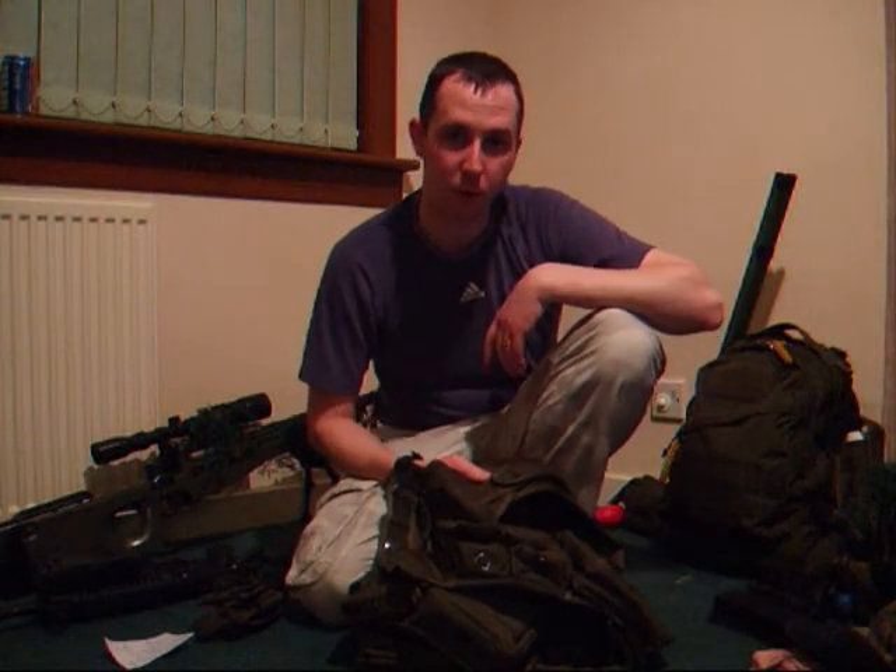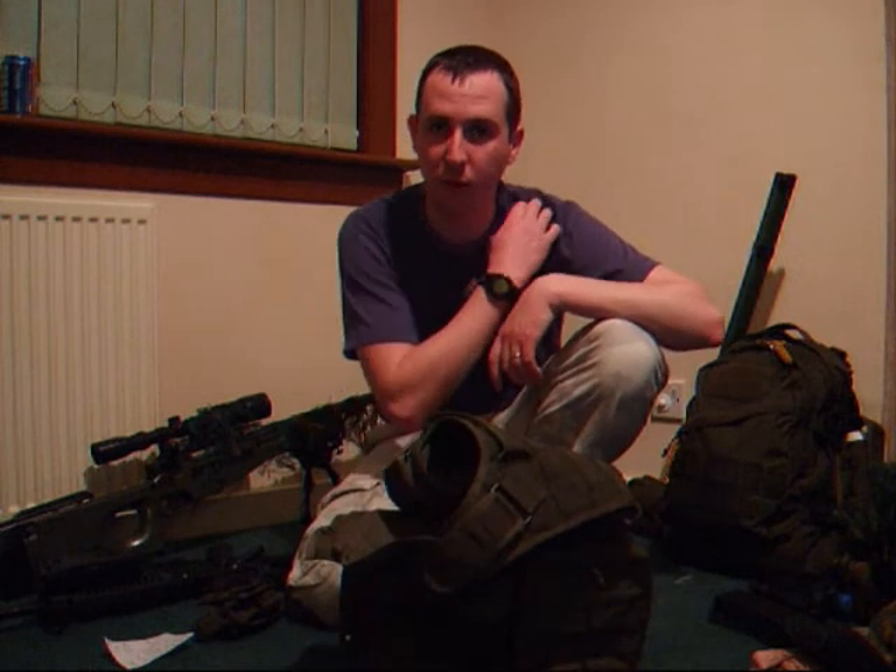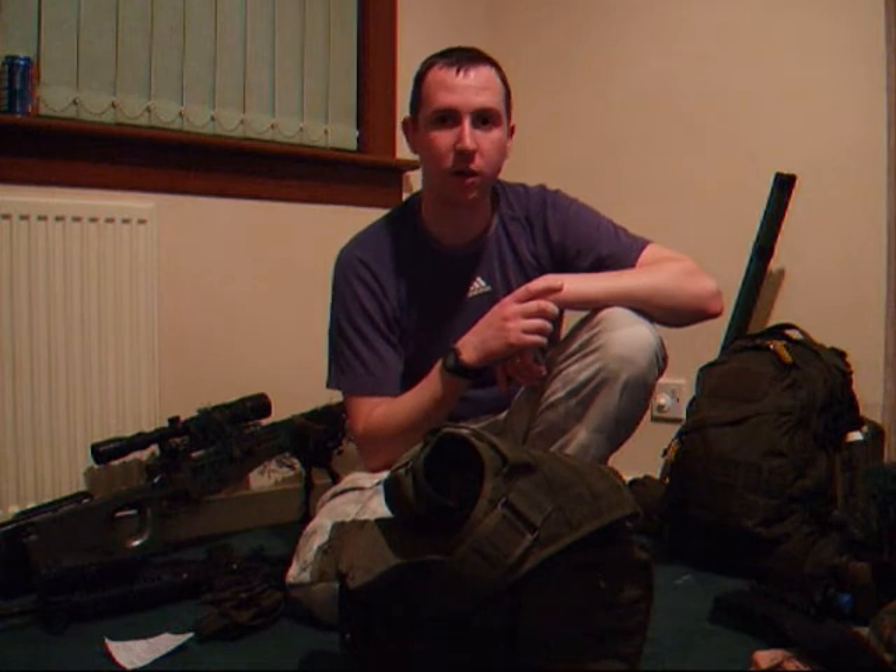Hi YouTube, it's Drew918. Today I'm going to go over the assault vest that I've been wearing on the field. You do see it in the main video — I am in the Scouts video. You'll see it more when I'm doing other videos out on the field. I do get a lot of questions about it.